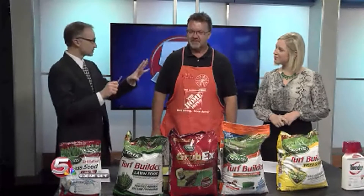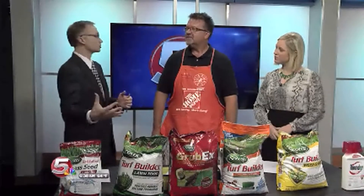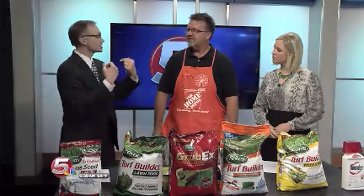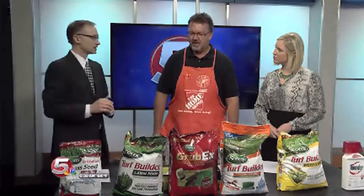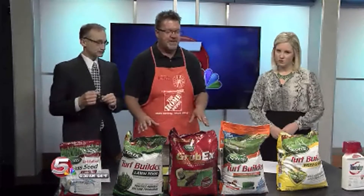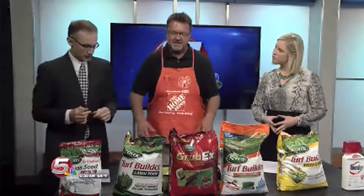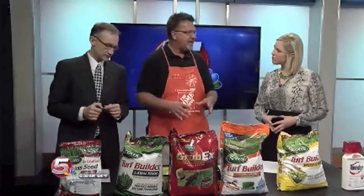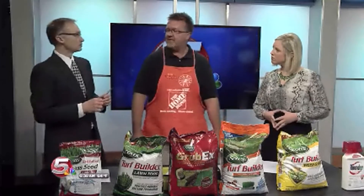We've already gone through some heat. We've had some moisture early in the summer, but it's starting to get a little dry. What you can do now is, we have a product called Scott's Summer Guard. What that does is establish the roots in your grass a little bit stronger, so it makes it a little more drought tolerant and resistant to the dry conditions that we have going on right now.